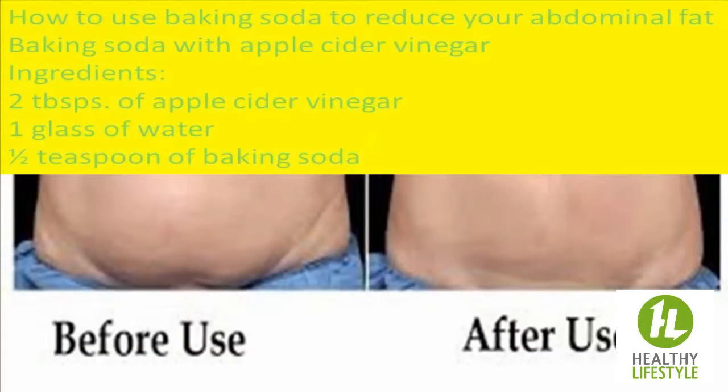Baking Soda with Apple Cider Vinegar. Ingredients: 2 tablespoons of apple cider vinegar, 1 glass of water, 1 teaspoon of baking soda. Instructions: Combine the ingredients in a glass and consume the mixture every morning before breakfast.